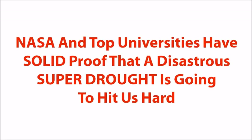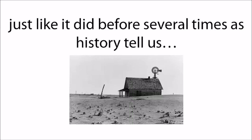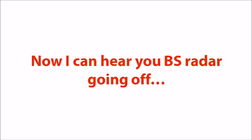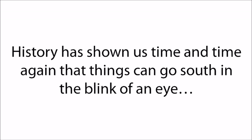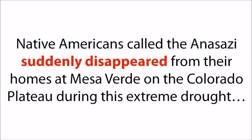NASA and top universities have solid proof that a disastrous super drought is going to hit us hard — a decades-long mega drought that could make entire regions of the country nearly uninhabitable, just like it did before, as history tells us. History has shown us time and time again that things can go south in the blink of an eye. In the second half of the 13th century, a catastrophic worldwide drought caused the collapse of societies all over the globe — cities and towns were literally abandoned. Native Americans called the Anasazi suddenly disappeared from their homes at Mesa Verde on the Colorado Plateau during this extreme drought. History has a not-so-funny way of repeating itself, and those who cannot remember the past are condemned to repeat it.